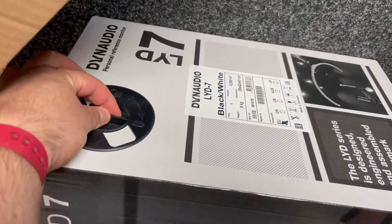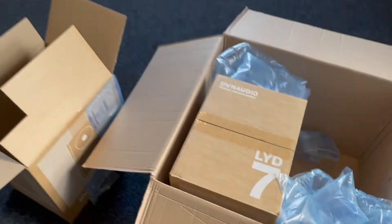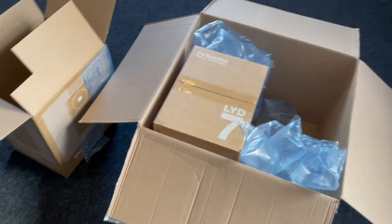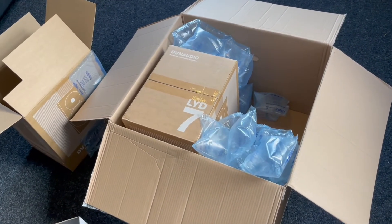And then you have this special opening thing here which I haven't touched yet. Wow, fantastic. I always make videos when I'm opening boxes in case I get in trouble with some sort of damage.